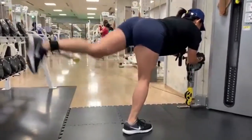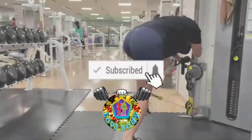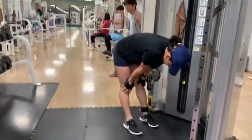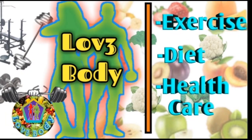Ugaliin mag-stretching pagkatapos ng workout. Support my channel by subscribing at i-like kung gusto mong subukan ang workout na to. Check out my other videos, and as always, thank you for watching.